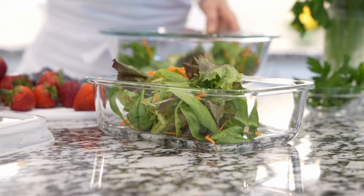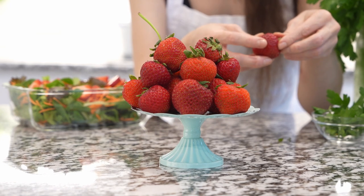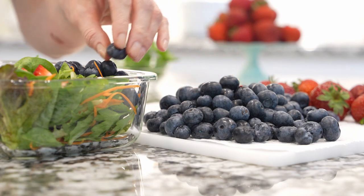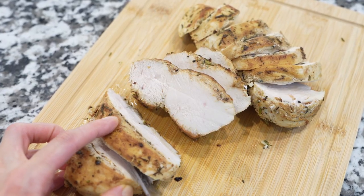Arrange the mixed greens onto a salad platter. Next, add strawberries — make sure they're washed and completely dry. Use fresh, not frozen, blueberries and place them next to the strawberries. If you're adding chicken, slice or cube it — it's up to you — and place it on top or to the side of the salad.